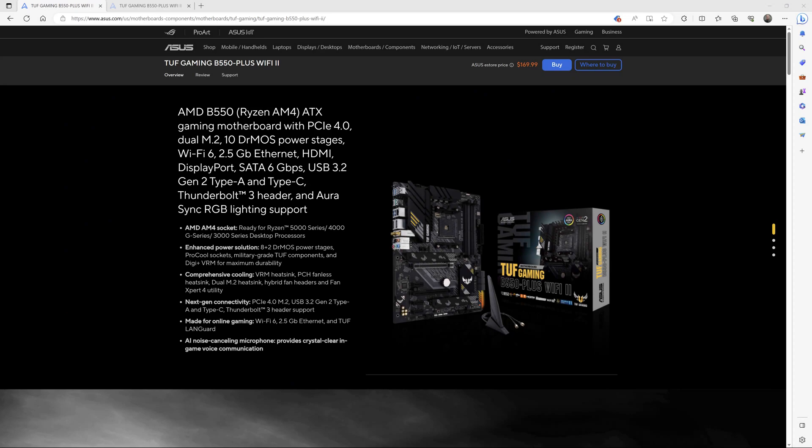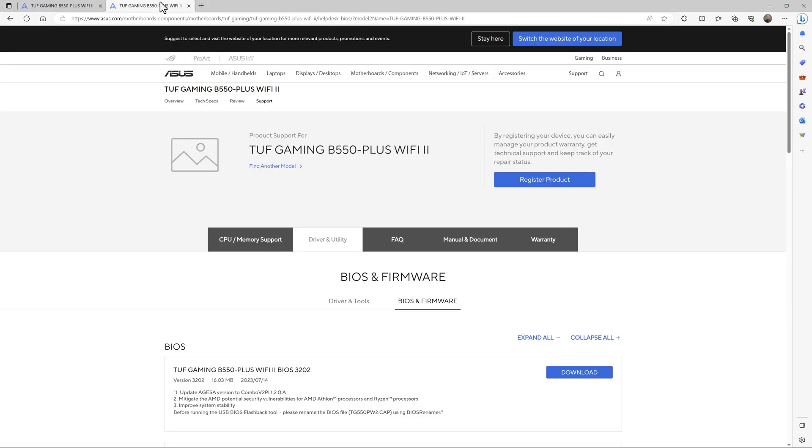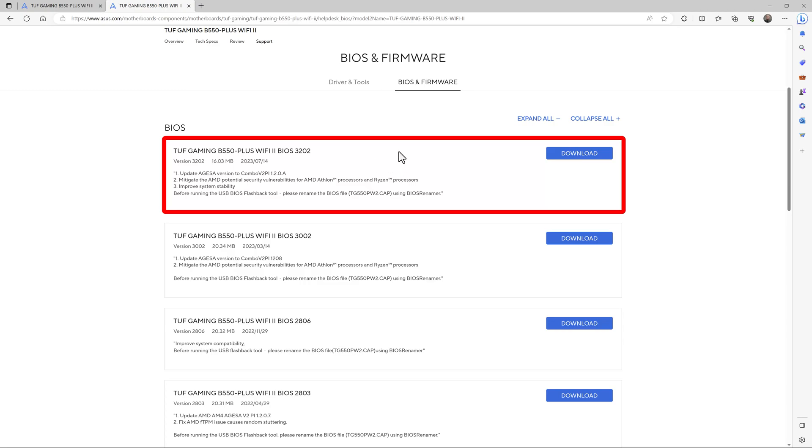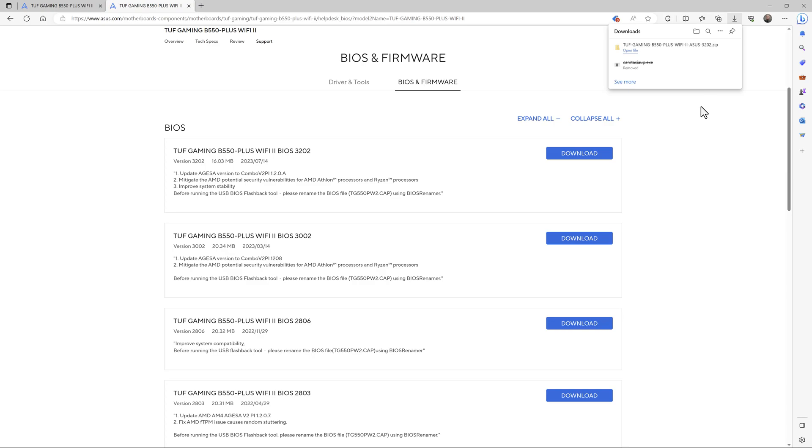The first step is to download the correct BIOS for your exact motherboard model. You've got to find your exact model on the ASUS support website. When you Google it, you'll usually end up on the features page. What you want to do is go to the support page and navigate to BIOS and firmware. Scroll down and you can see all the different BIOS versions released for this motherboard. This is critical because ASUS has many motherboards with similar names — downloading the file for the wrong motherboard won't work. I'll go ahead and download the latest version, which is a very small file.